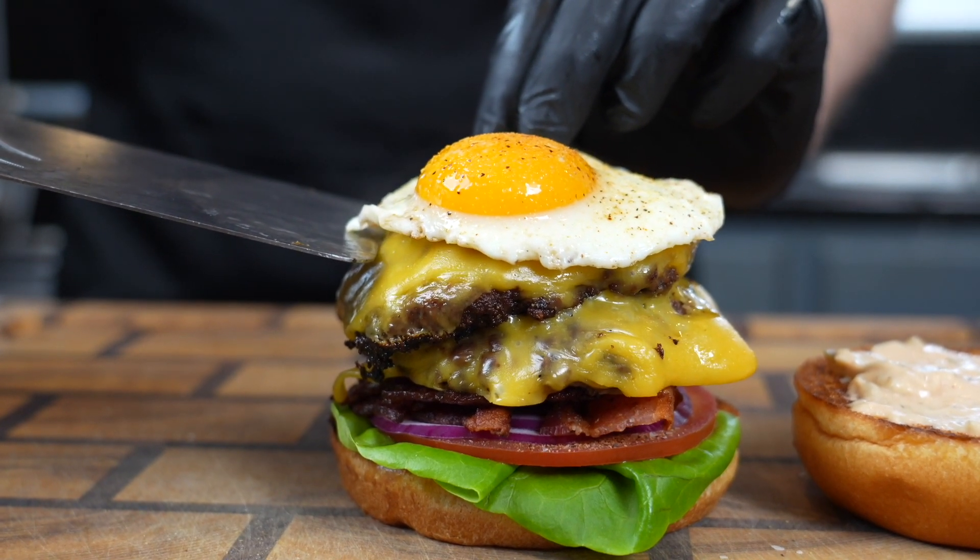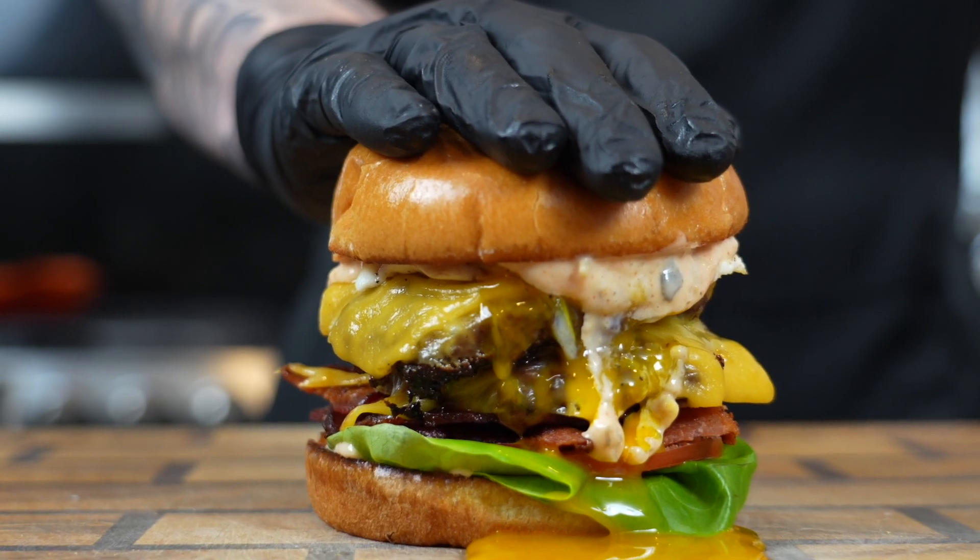If you don't like runny eggs, feel free to say mean things to me in the comments. But before we get into the recipe, please take a quick second to subscribe to the channel. Make sure you hit that bell to enable notifications as well.